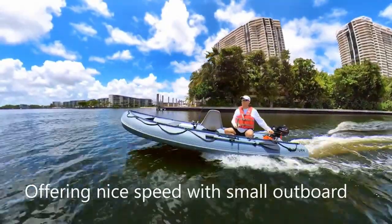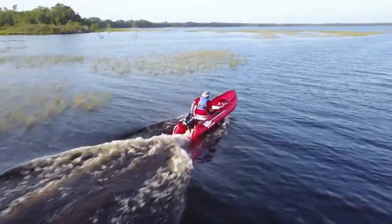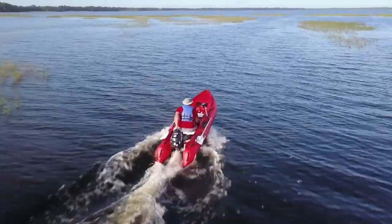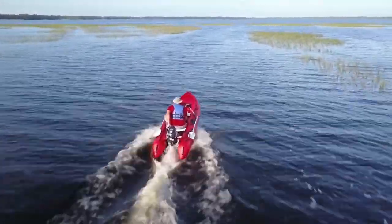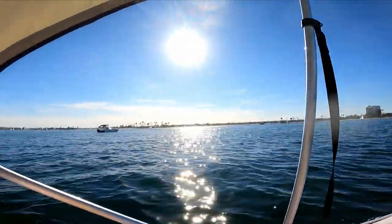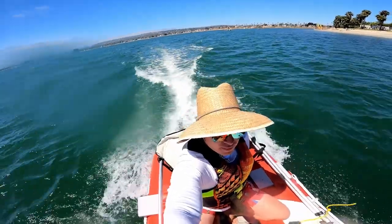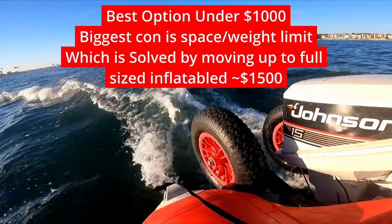One quick note before we move down the list: if you're going to be going out in some rougher water — say if you're in the bay or on a lake that picks up some chop — you're definitely going to want to be on either the Briss or Saturn option. Some of the other options on this list I would feel a little unsafe on in choppy conditions. But in my experience, handling the chop in the Briss has been no problem up to two or three feet — never even been concerned about it.